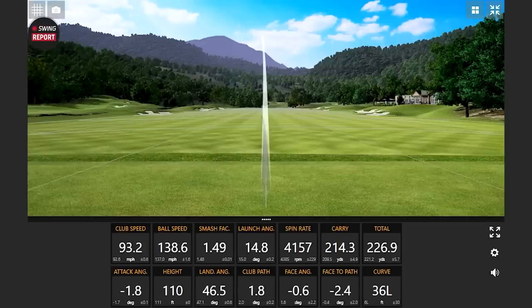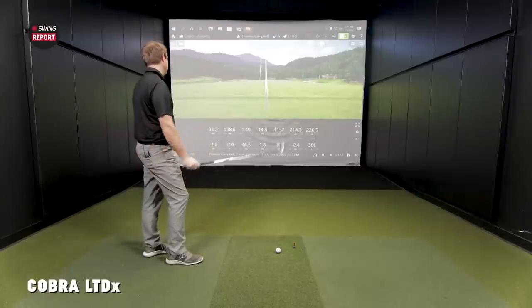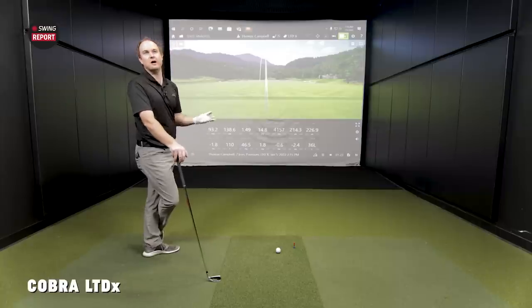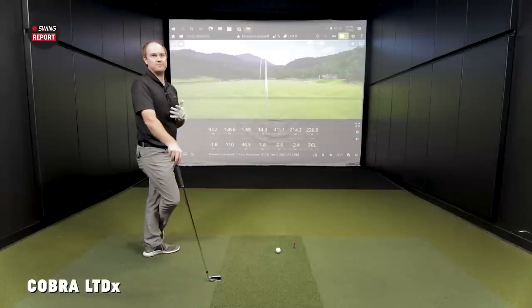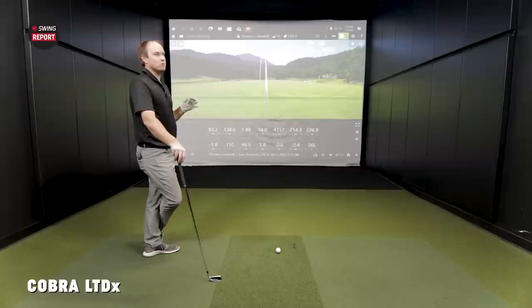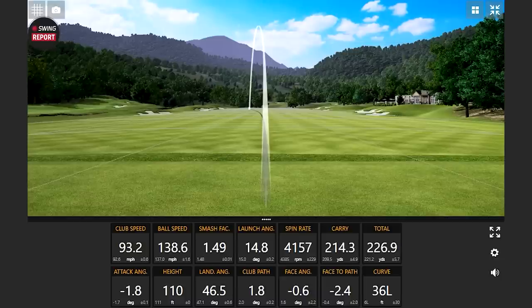We might get to 140 ball speed today. We've broken the 220 ceiling. If distance is what you're after, here's the thing — even though the spin rate is a lot less, we look at the height, the landing angle, the carry to total difference, we're talking 12 yards. It's still plenty of stopping power — 110 feet in the air, landing angle at 46.5 degrees, above that 45-degree threshold. I still have some stopping power with these irons. Even though it's going too far for me, it's still giving me the ability to stop the ball on the green.